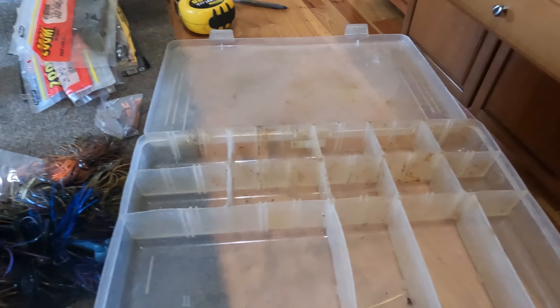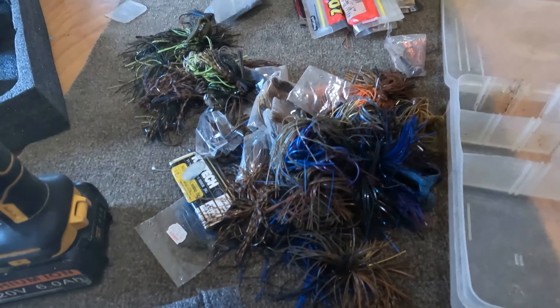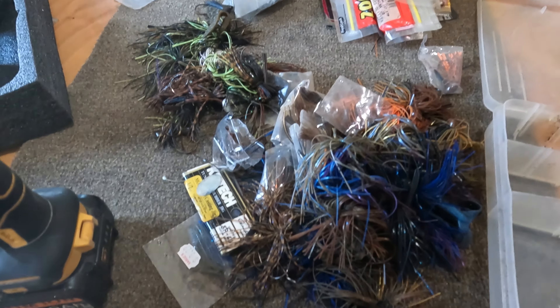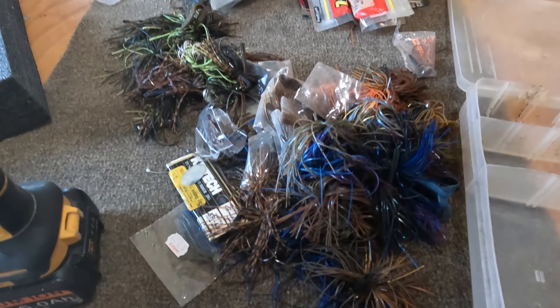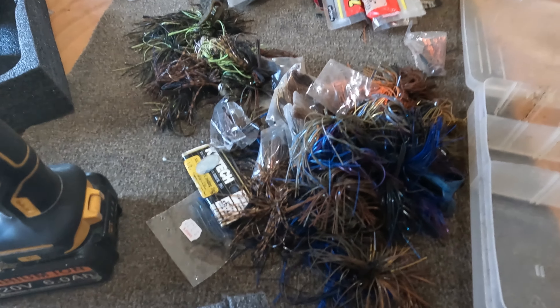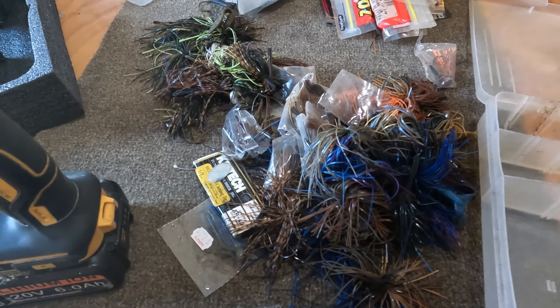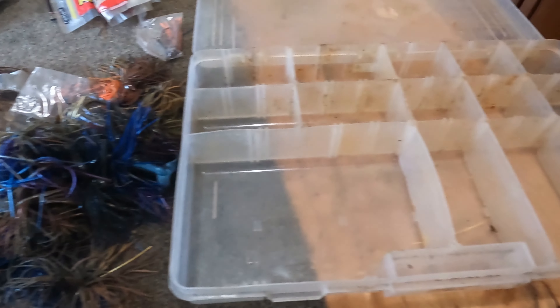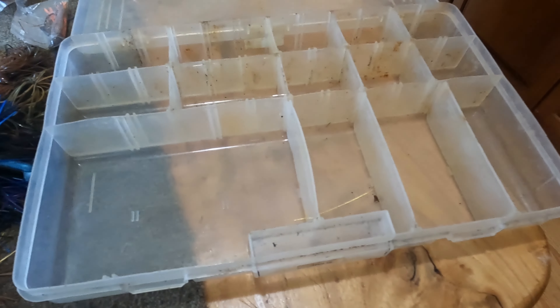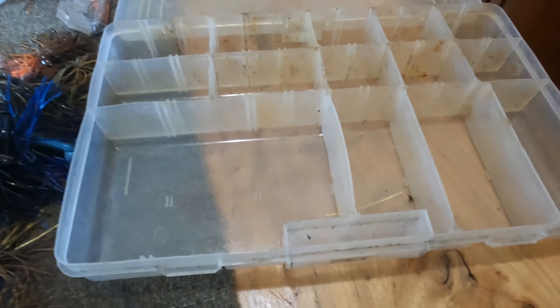My jig box was an absolute mess so I dumped it out, because pretty much that's the only way you're going to get it back in order again. I could go out and buy a $40 jig groove box, or I could put it back in this Plano 2900 and make this work.